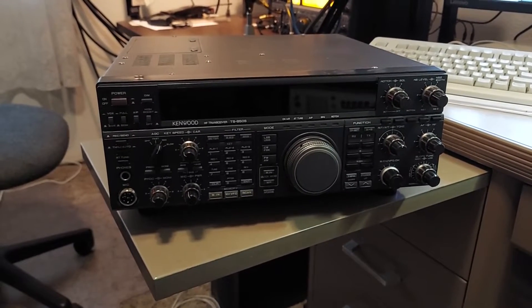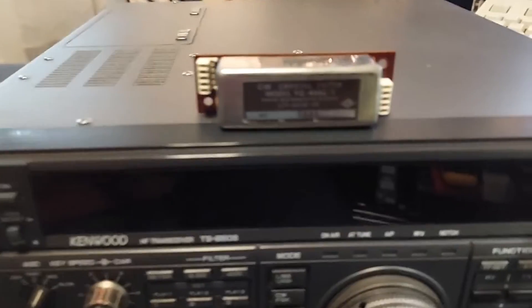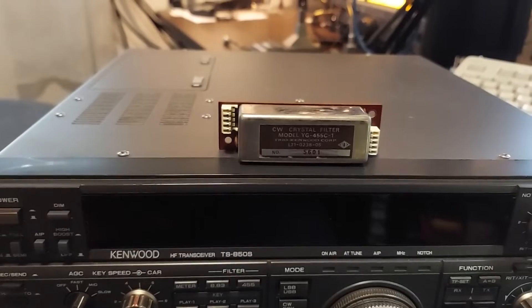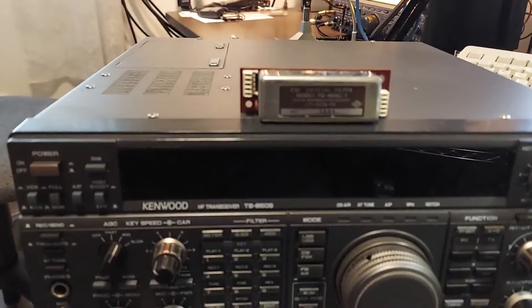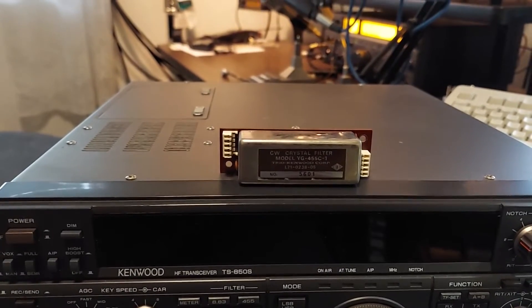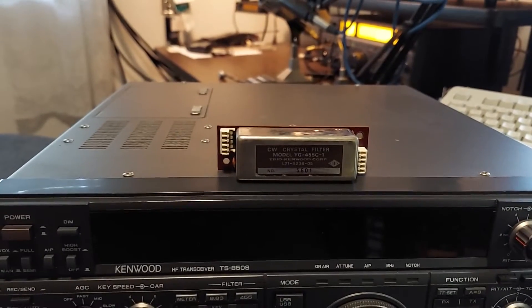Today I want to put an extra filter in it. We're going to put in this Kenwood CW filter — another 500 Hz filter, but this one's for the 455 KC IF section. I'm going to open this up, install it, and see how much it improves performance on CW.